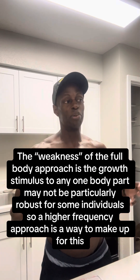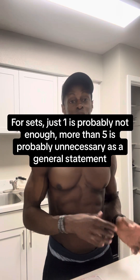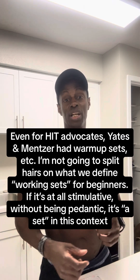With full body training, since you don't hit each body part with a very robust stimulus per session, you might want to increase frequency — Monday, Wednesday, Friday — because you might only do like a press, a pull, and a squat each session. You could go three, four, five, or even six times a week so that with that increased frequency you have a high-fidelity signal to grow. That said, it still has to fit within your MRV. For sets, I recommend doing something like two or more and five or less.